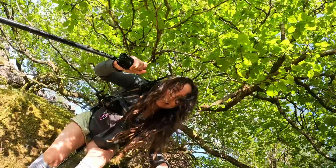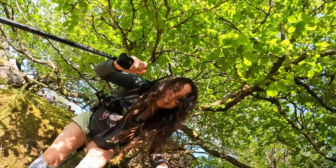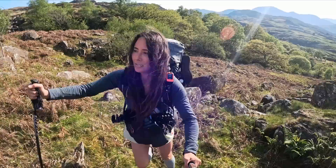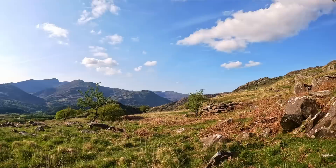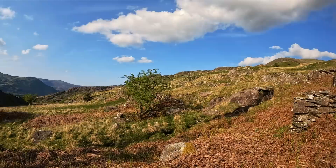Let's go find somewhere to pitch! Look at this — I reckon this will be perfect. Put the tent down there, just over here. It's right next to a stream. I want to get my water from there. Amazing!